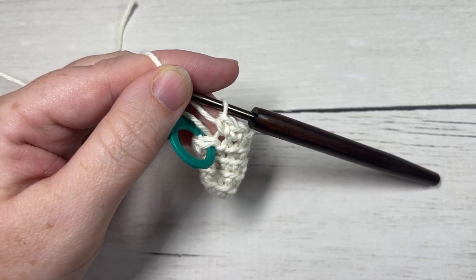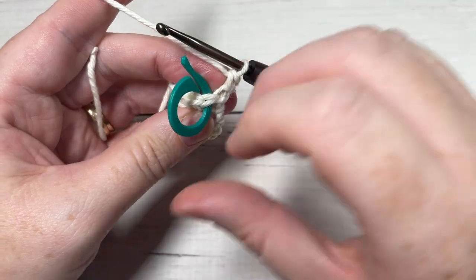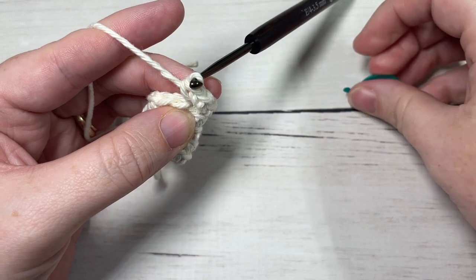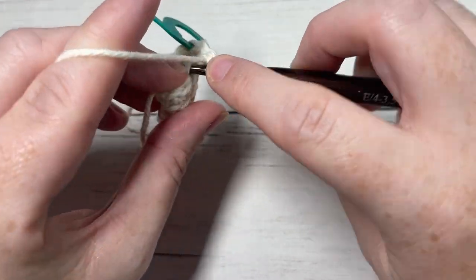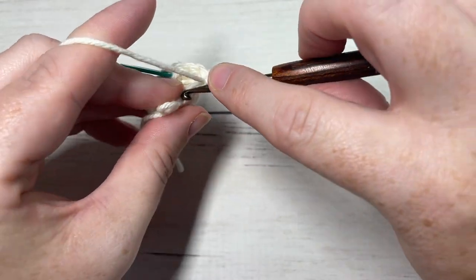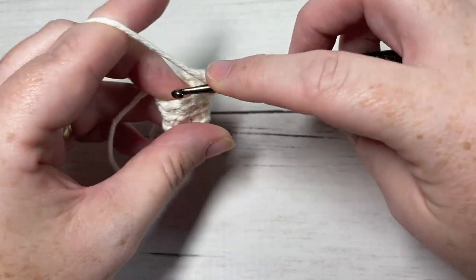All the way through to round fifteen you're going to continue working as you have been — working two single crochets in the back loop only of your first stitch, and then one single crochet in the back loop only of each stitch all the way around. Continue to repeat this from round six through to fifteen. At the end of round fifteen you will have a total of twenty stitches.